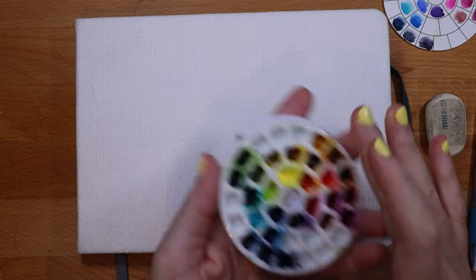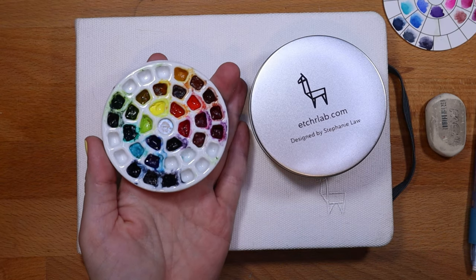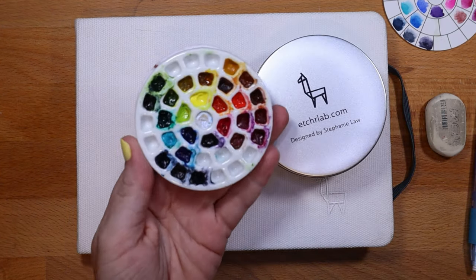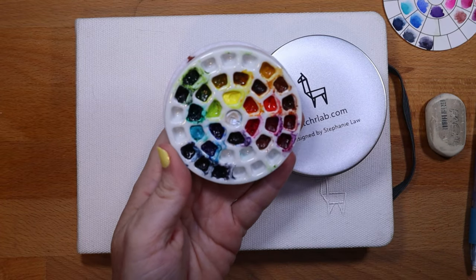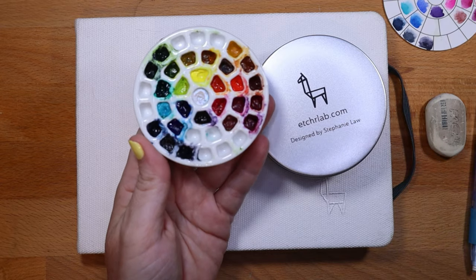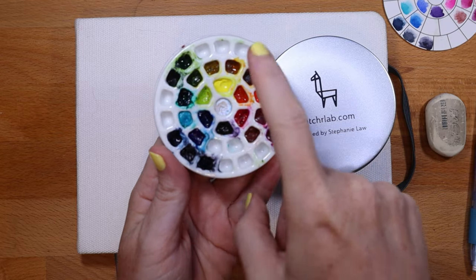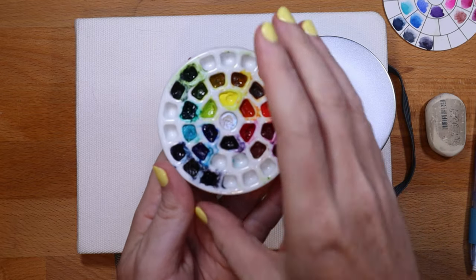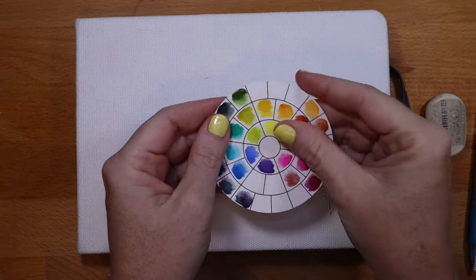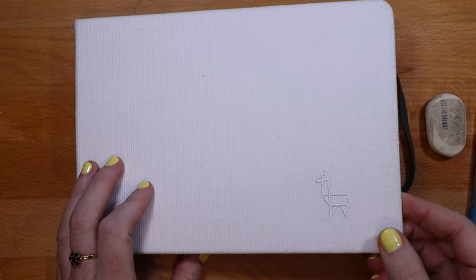For my paints I'm using the Etcher palette — this is the portable Etcher palette. It comes with some ceramic dishes and a mixing dish. I counted the wells before: 37 wells in two different sizes. I have lots of space to put more paints in. It also comes with a little paint guide that I've filled out. I use the Etcher sketchbook as well — this is the cold press sketchbook, which is collecting a lot of fuzz from my cat.